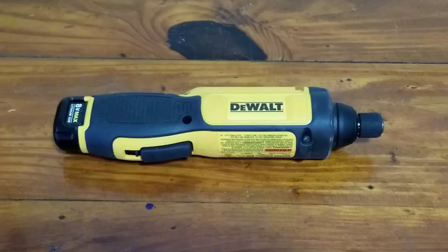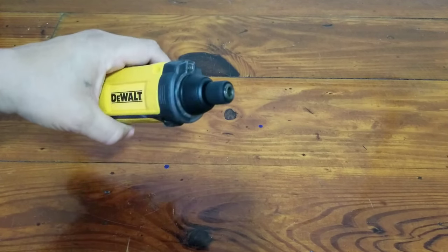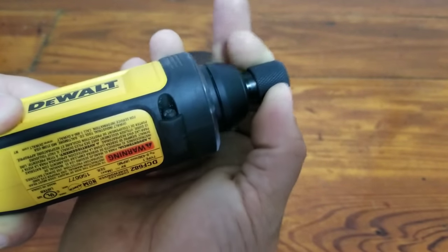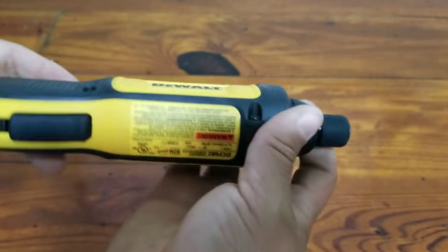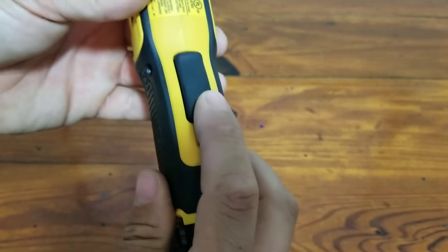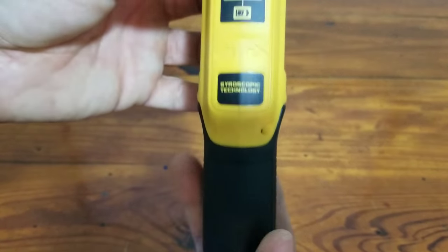I figured I'd make a quick video for the guys that were inquiring about what this tool can or can't do. What you see in front of you is the DeWalt 8-volt DCF682 cordless screwdriver. It has a quarter-inch drive, so it fits all your standard bits, with the typical chuck release you'd expect on a DeWalt. It just has a power button — it doesn't have a forward or reverse.